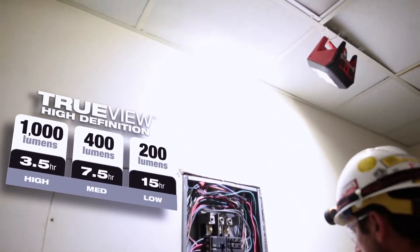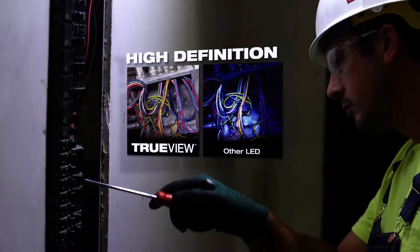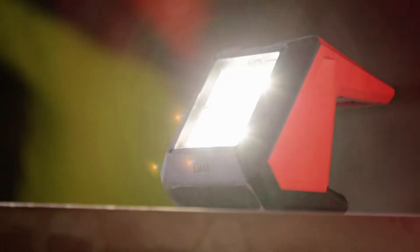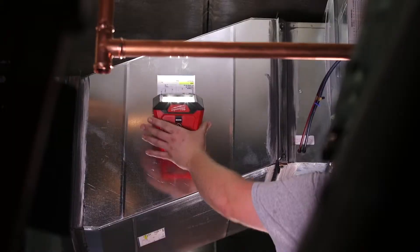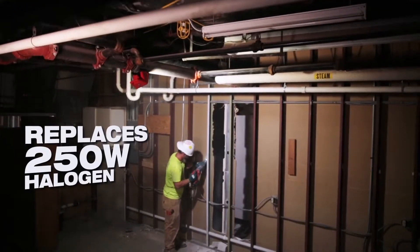1000 lumens of TrueView high definition light output gives you a very natural white light without generating the heat you'd experience from halogen lights. This M12 Rover LED floodlight has enough light output to replace a 250-watt halogen light entirely.